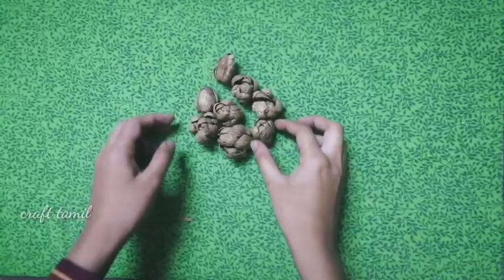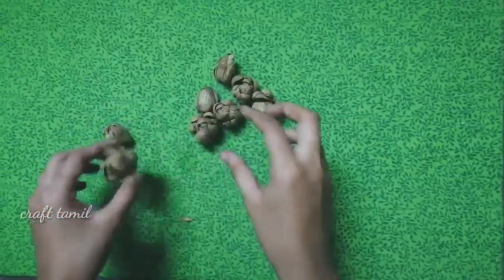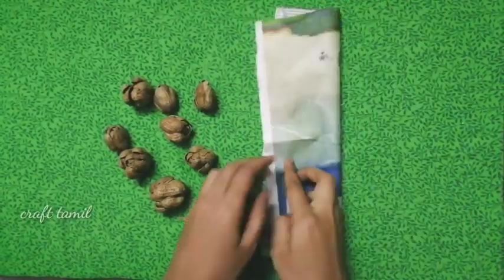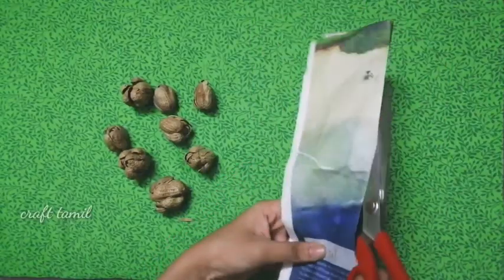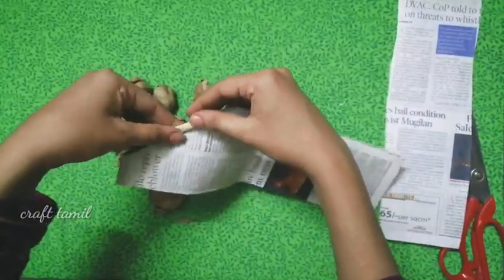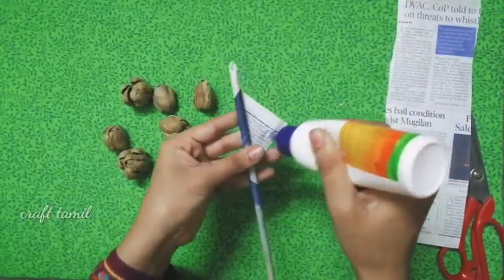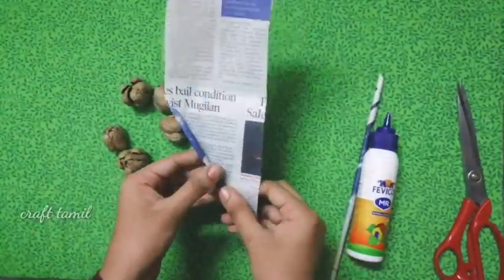If you want to make a piece of paper, you can make a piece of paper. First, you will make one paper. I made a newspaper stick to my side.